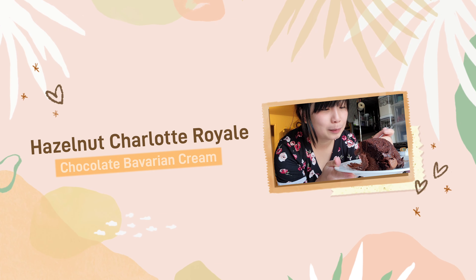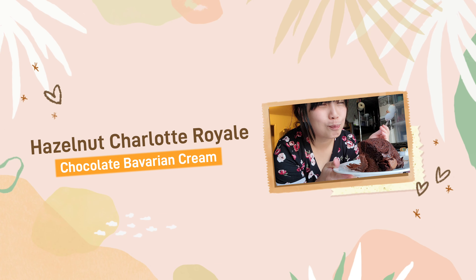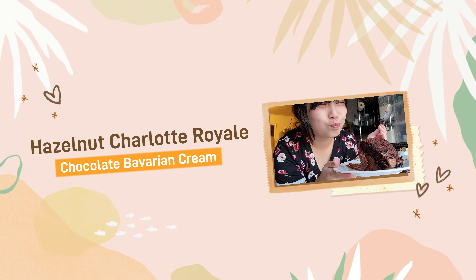Hi, welcome to Nina's journey. Today, I'll be making Hazelnut Charlotte Royale with Chocolate Bavarian Cream. This is my first time experimenting with a class recipe. Obviously, I made some mistakes but I'll be telling you how I was able to fix it.